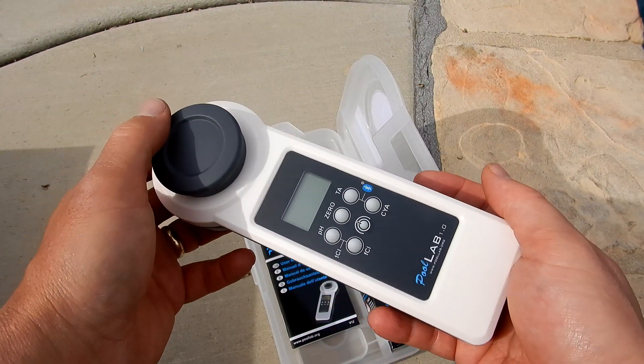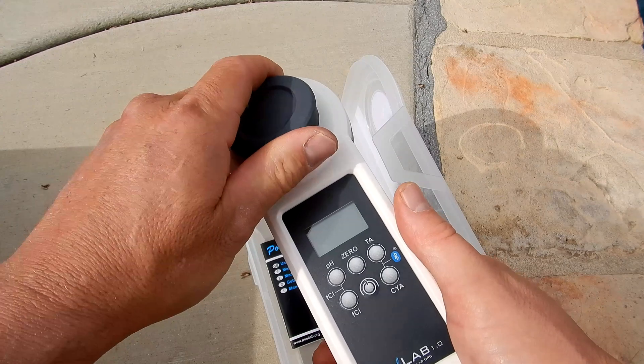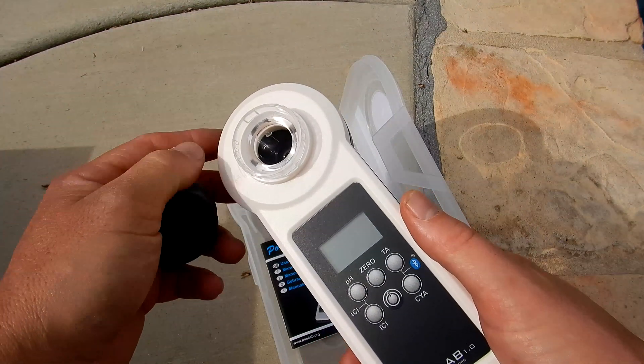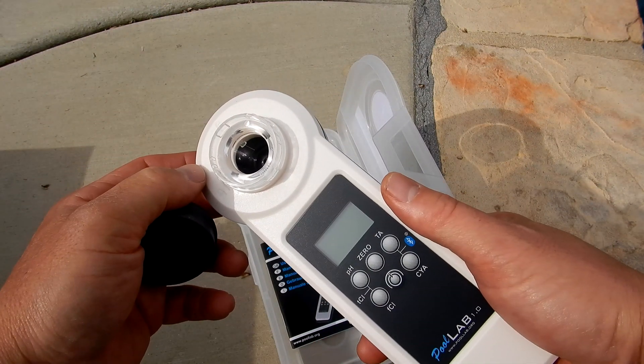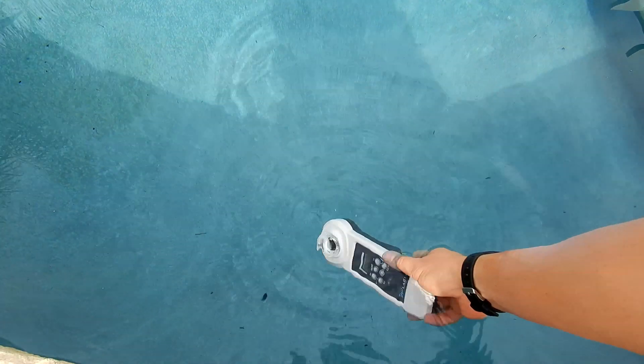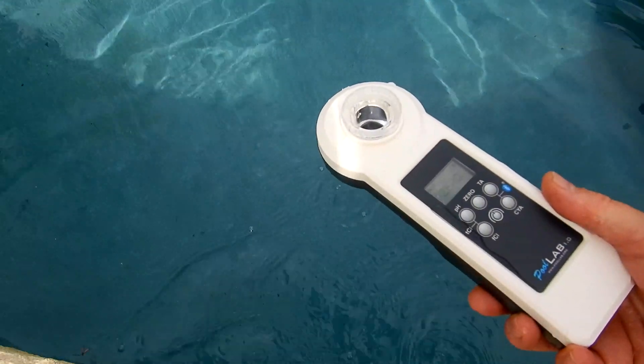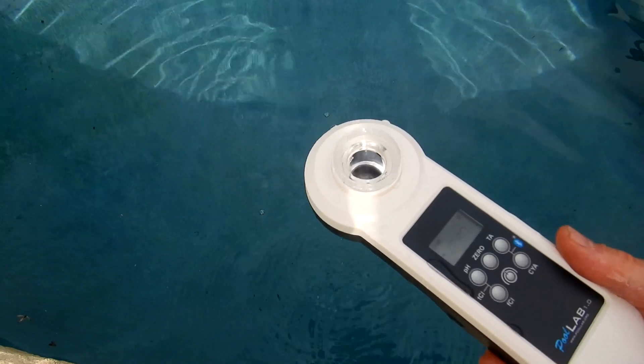What I really like about the PoolLab 1.0 is that it's completely waterproof. You're actually going to submerge the PoolLab 1.0 to get the 10 milliliter water sample for testing. You want to shake it out so you get the exact 10 ml. You can also use the syringe to get the water sample.